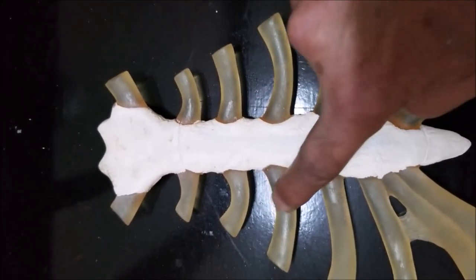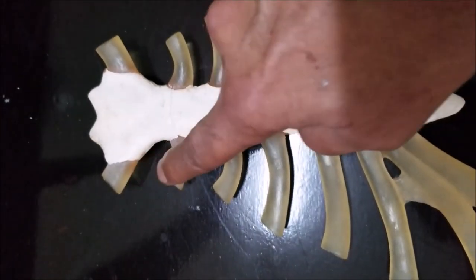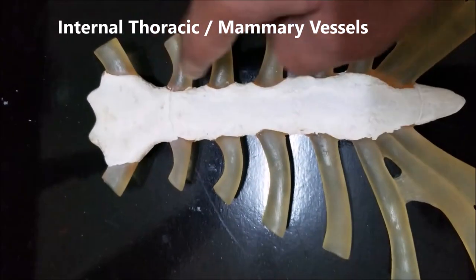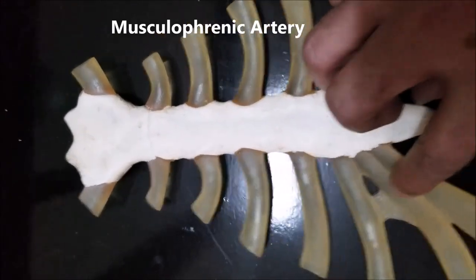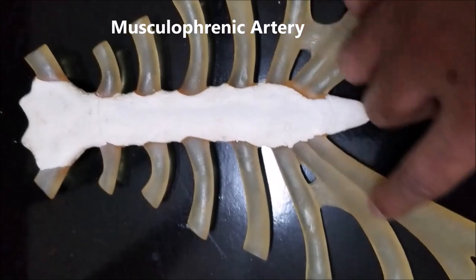The transversus thoracis constitutes the innermost layer of the intercostal muscles. Running on either side of the sternum on the inner surface, we have the internal thoracic artery and the internal thoracic vein until the sixth space — the second, third, fourth, fifth, and sixth space — and from the seventh space downwards it becomes the musculophrenic artery, which runs and supplies the diaphragm.